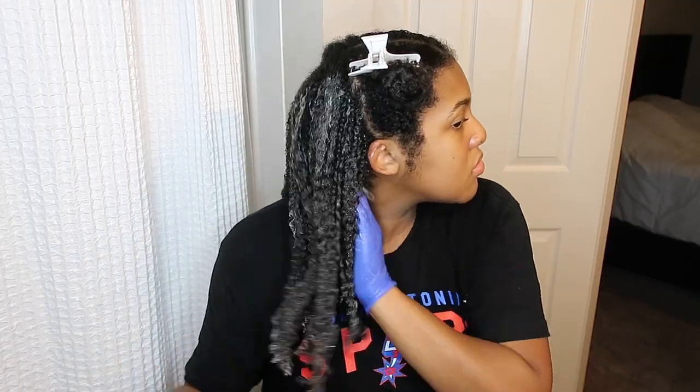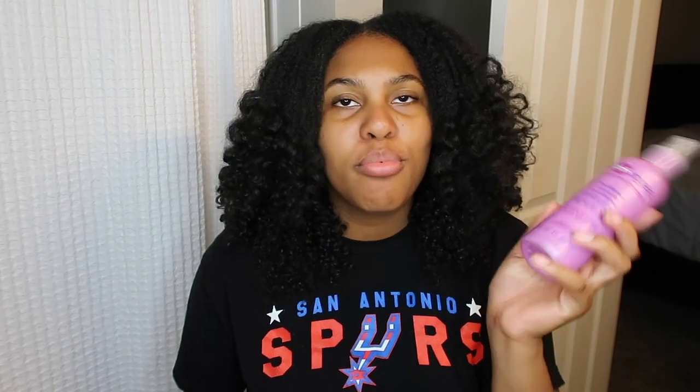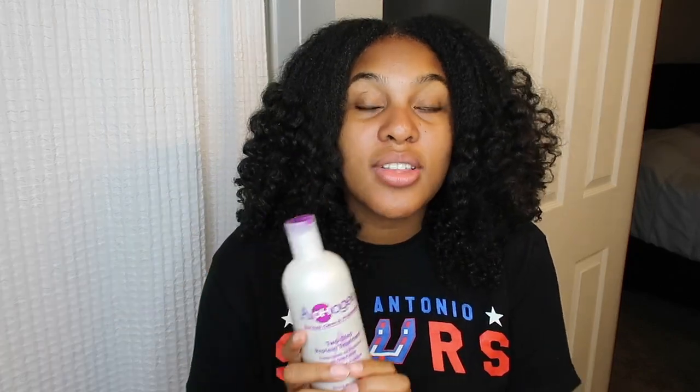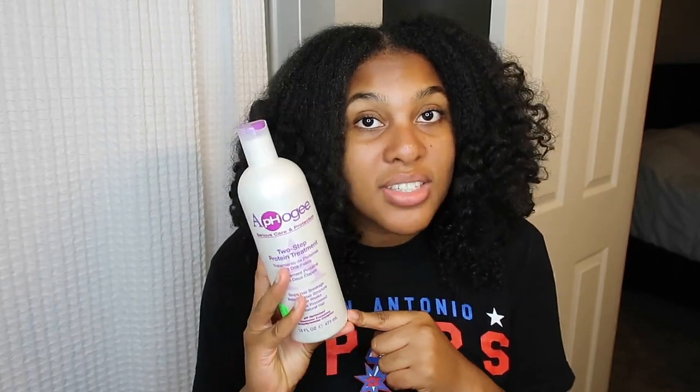I actually put this in my Afo-G Pro Vitamin Leave-In Conditioner spray bottle because I like to keep it in a spray bottle. You can use any spray bottle you like — that's just personally what I did since I had that empty one sitting around. This protein treatment is amazing if you have heat damage, relaxed hair, or if you're transitioning, or if you have natural hair and just need a protein treatment. I do this protein treatment every eight weeks consistently, just to make sure that my hair is nice and strong. I especially do this if I know I'm going to do a protective style.